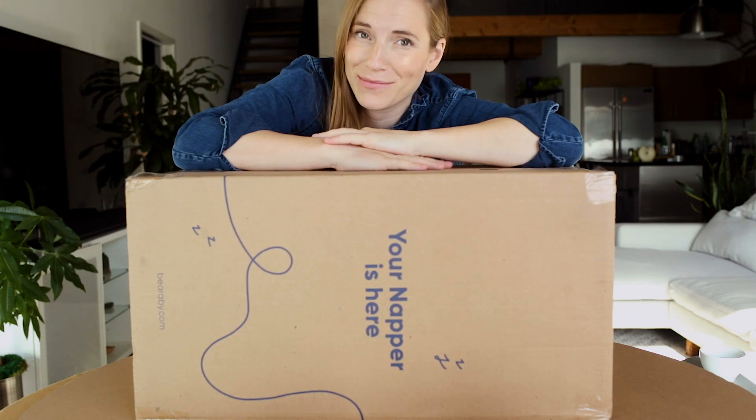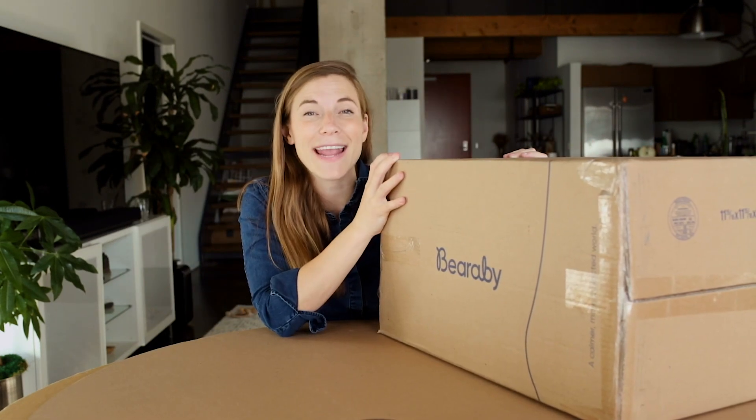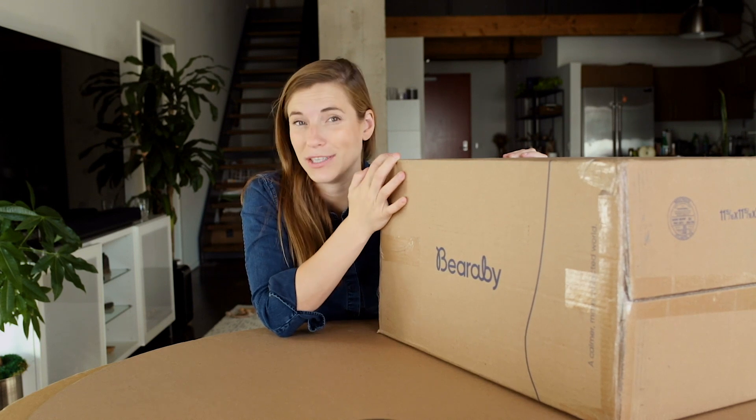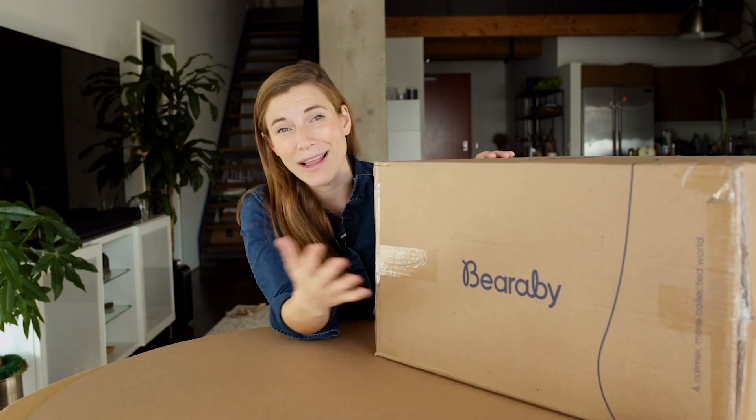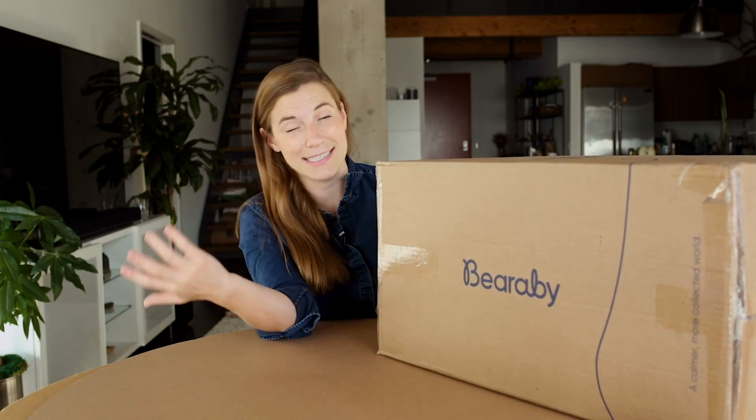Today we have Bearaby. Bearaby is creating and shipping weighted blankets made out of organic materials so that they're naturally weighted. Because it's a weighted blanket, you've got a big box here and it needs to hold a decent amount of weight.